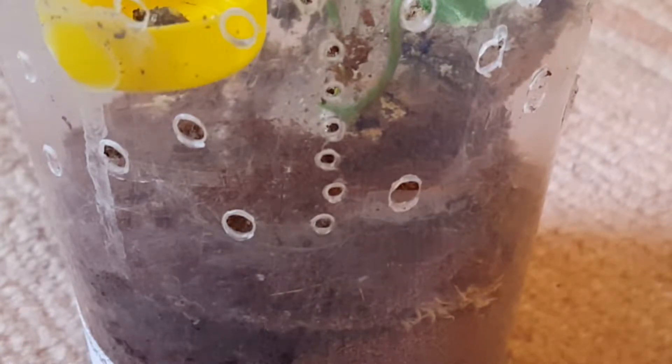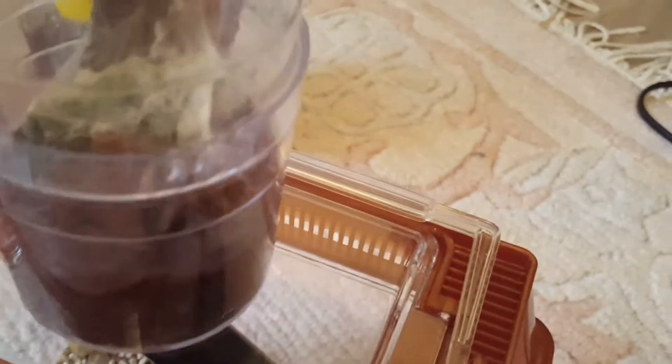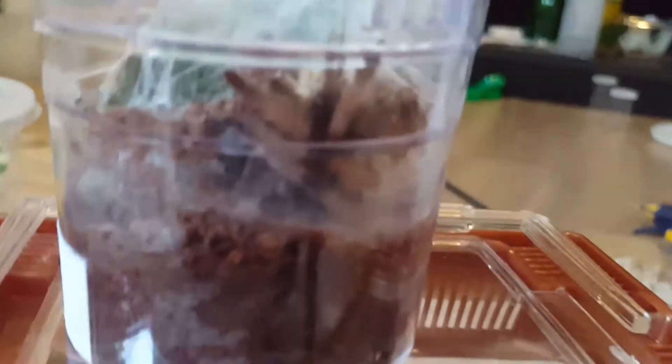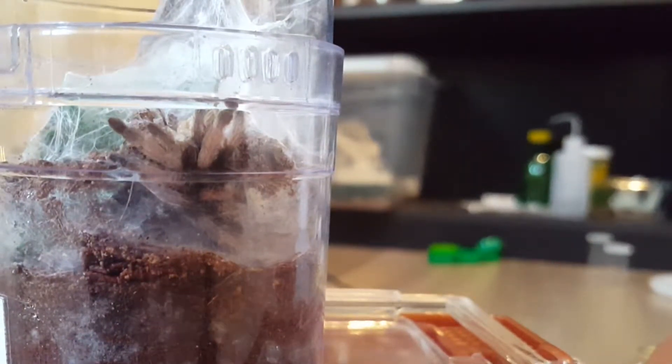Saw that. By the way, I will be getting nicer enclosures for these for recording at some point - I'm working on it. This is my Psalmopoeus poker. I dumped the cricket in and it was just the camera angle, but he already took it. It's the Psalmopoeus poker - still haven't been able to get a good look at him since she molted. I've had this one since like a teeny tiny second instar, I think. So I'm really excited to see her grow.